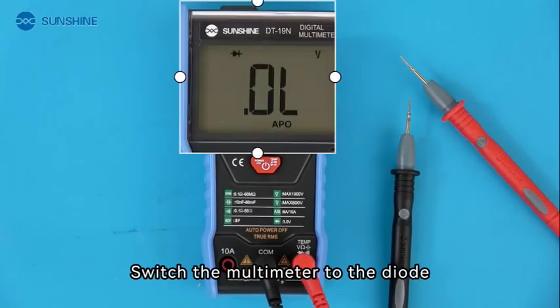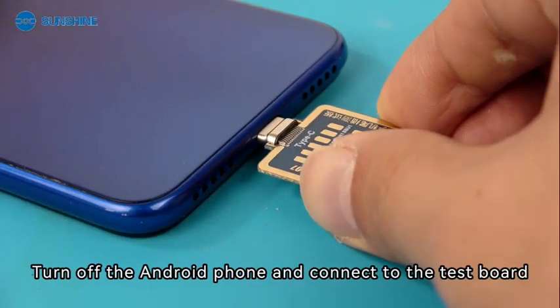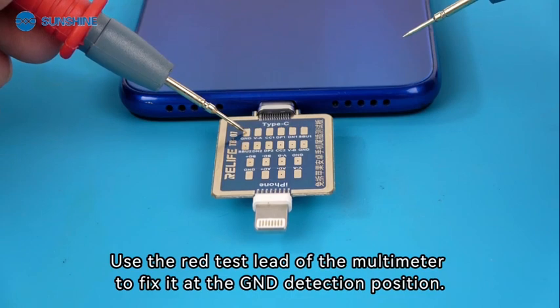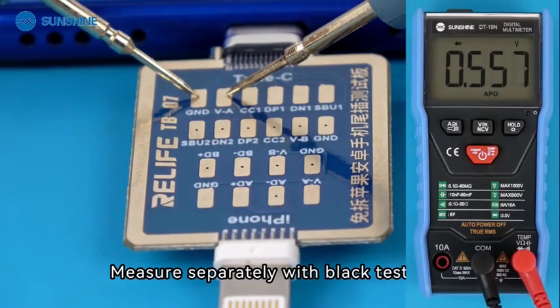Switch the multimeter to diode mode. Turn off the Android phone and connect it to the test board. Use the red test lead of the multimeter and fix it at the GND detection position, then measure separately with the black test lead.